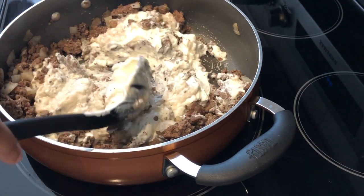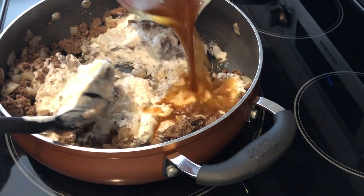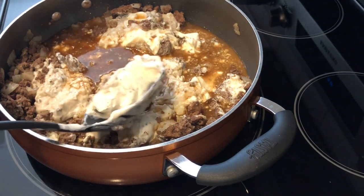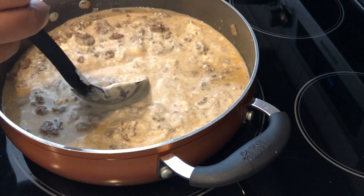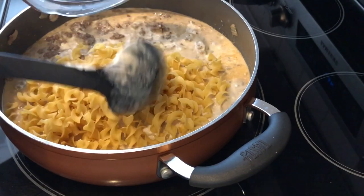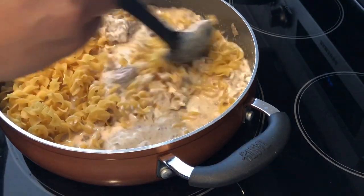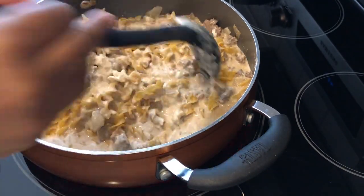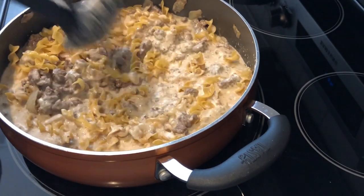I'm going to add in my beef broth — actually this is water with beef bouillon. And now I'm going to add some water. I'm just going to stir this up a little bit. And I'm going to add in my wide egg noodles. The directions say to incorporate the noodles and then cover and let it cook on medium heat for about 10 minutes or until the egg noodles are cooked through.